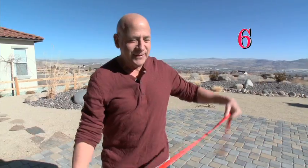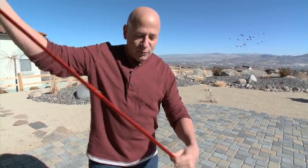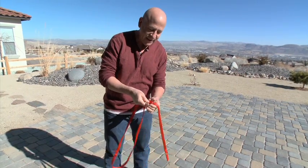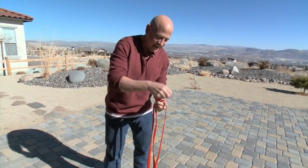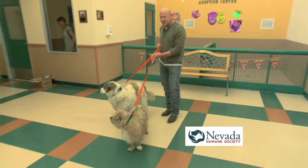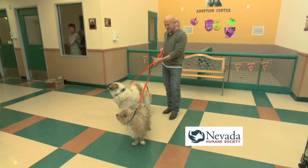And the sixth function — all you do is take this small clip and run it through this large O-ring right here, just like that, and get them nice and even. Then attach them to two dogs, and it becomes a two-dog walking leash.